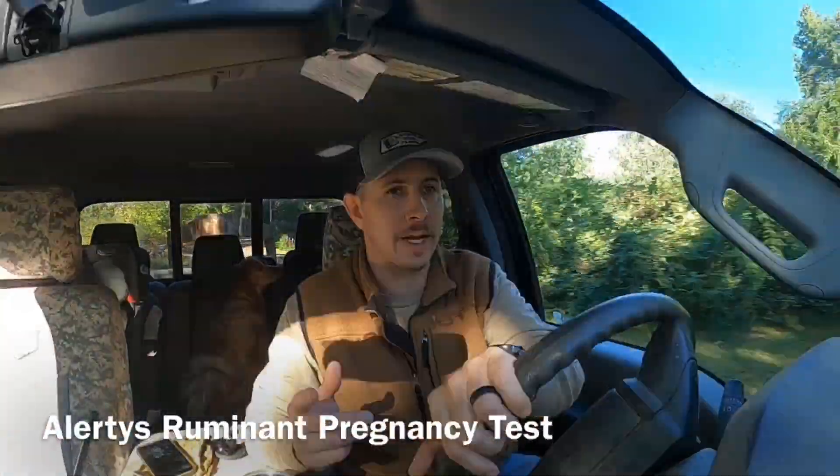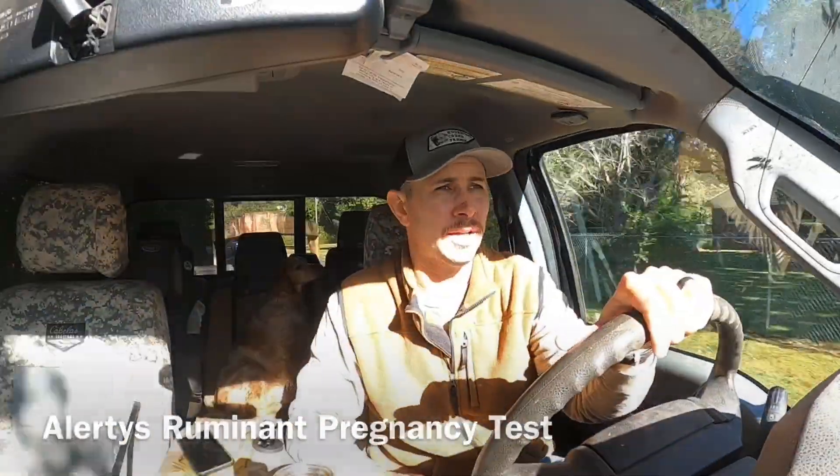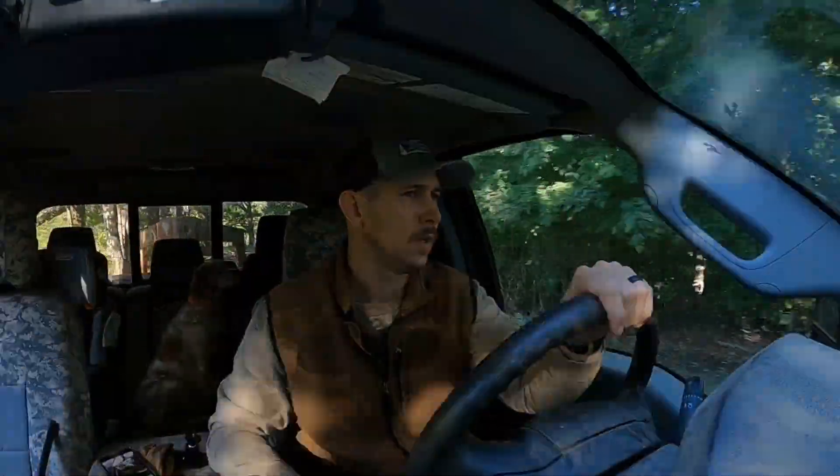Everybody that we had called bred was indeed pregnant. Pretty happy with those results. I should mention I had misspoken earlier — there are multiple different ruminant pregnancy tests. I called it the bioprine test, which was the one this lab previously ran, but now it is called an Alertus test, if I'm pronouncing that correctly. It's actually a test developed by IDEXX Labs, which is coincidentally the same lab we use at our clinic for small animal purposes. A little trivia fact there.